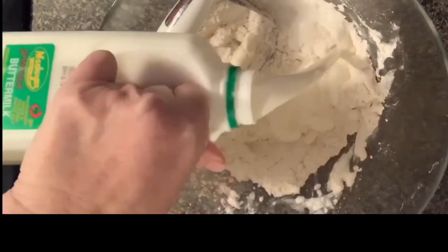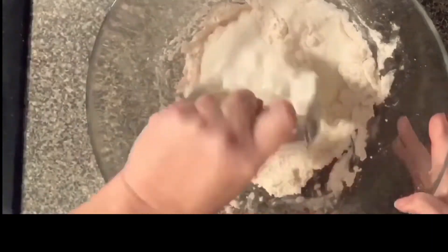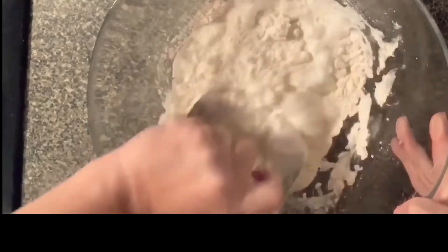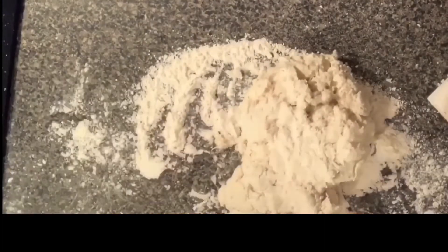And you're just going to kind of mash that together and then add some buttermilk. I don't measure, so I add a little buttermilk, a little flour until it's the consistency I want. And then you want to get this nice, supple ball of dough, and then you're going to just spill it out onto a floured countertop.